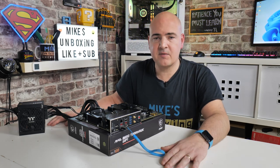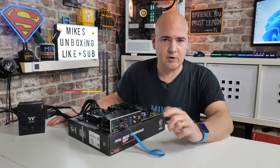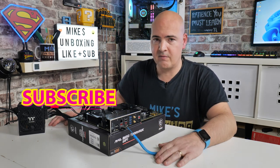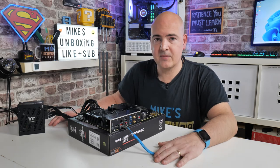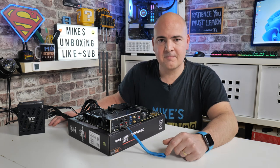Hopefully this video has been useful to you. If it has, smash the like button, and if you want to, hit subscribe and the notification bell so you'll be notified of future video releases. I've been Mike from Mike's Unboxing Reviews and How To — hopefully we'll catch you in the very next video. Thanks for watching.